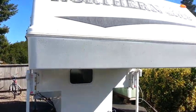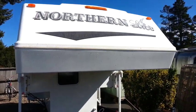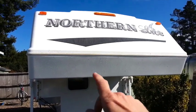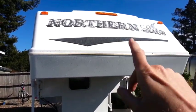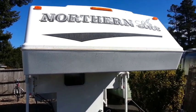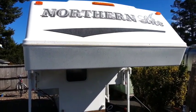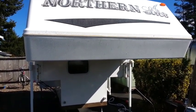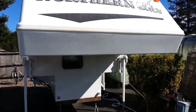One of the things I do prior to going out on a road trip or taking the camper out is I will typically wax the entire front and then also apply some Rain-X to eliminate the bugs sticking to the front of the RV.